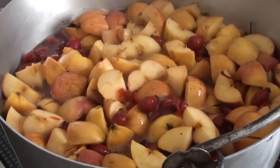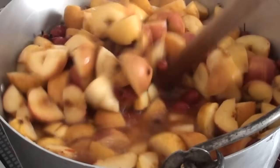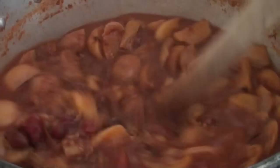Then put it on the cooker and bring it up to the boil. When it's come up to the boil, turn the heat down and let it simmer for at least a couple of hours.